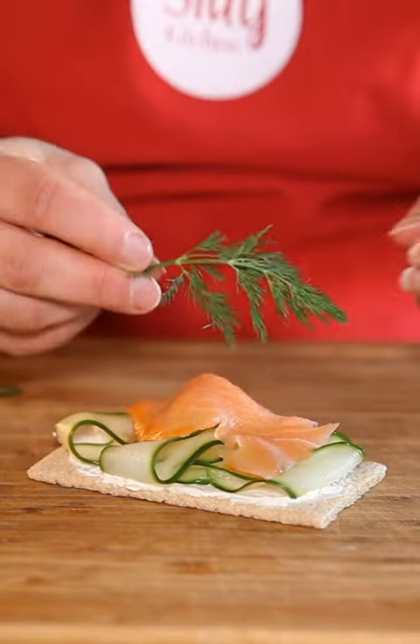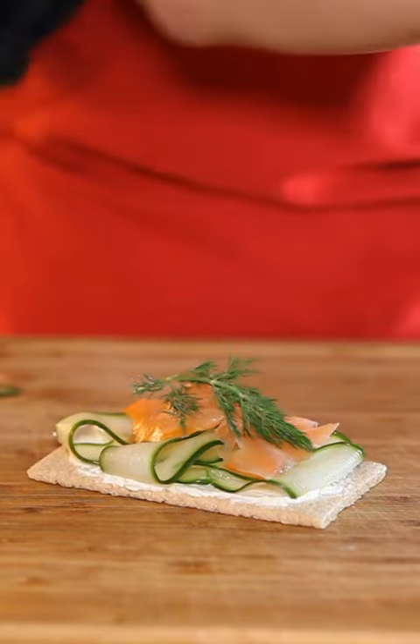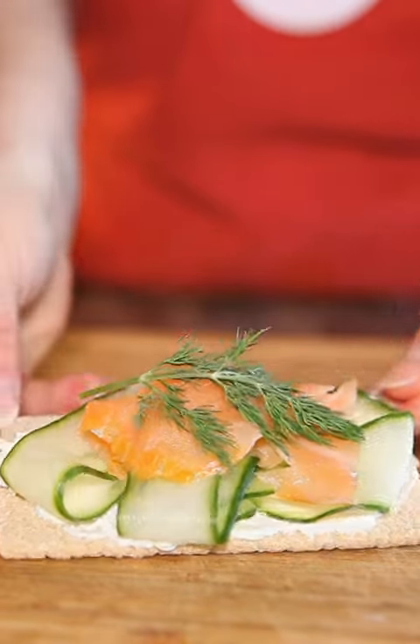That way you can use both or one of these options on your next brunch board. I know Easter is coming up so I'm going to be making these again.